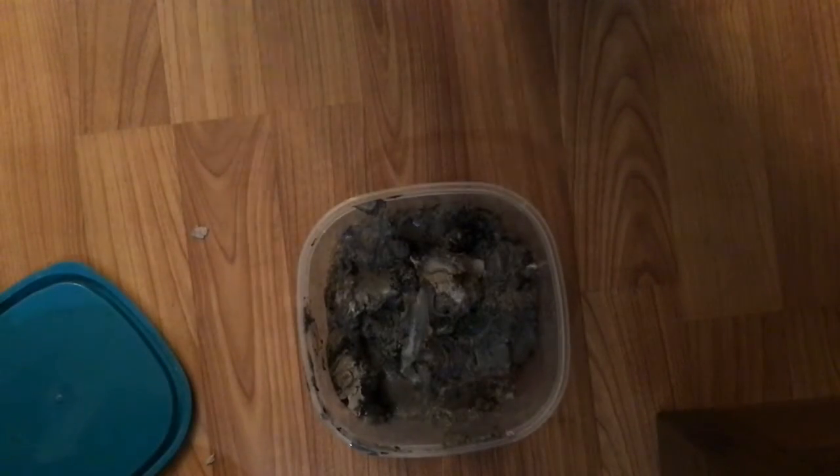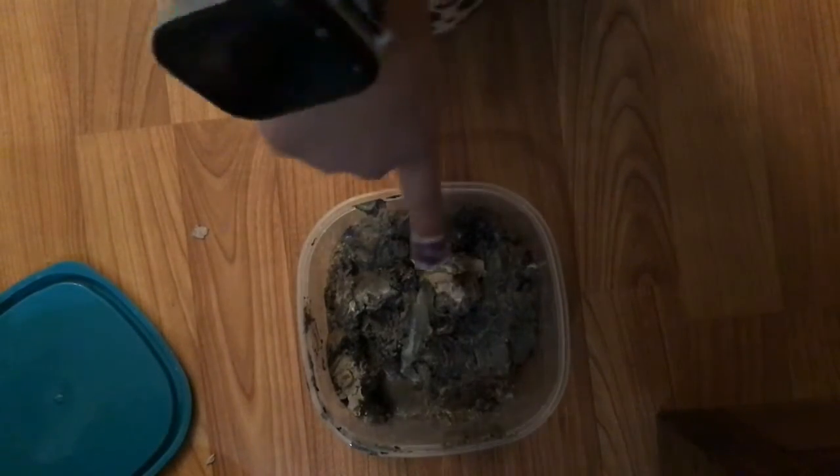Is this dark gray, Mom? Yeah, that's the dark gray one. This is the dark gray.